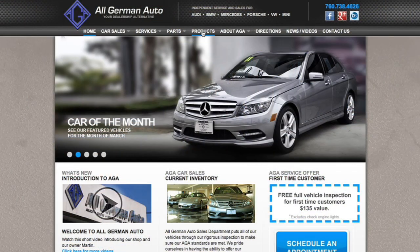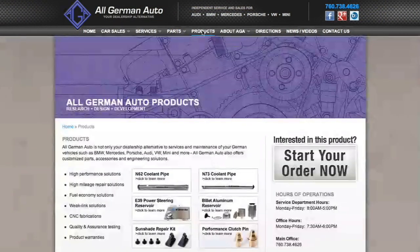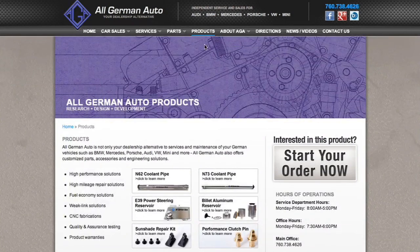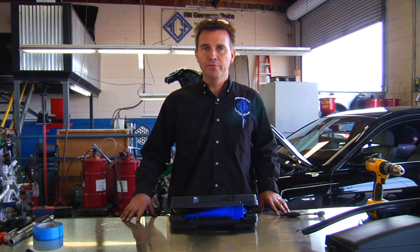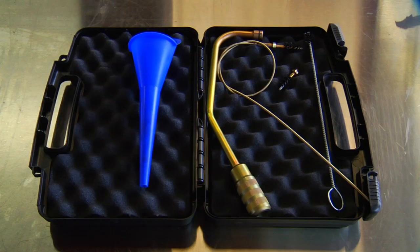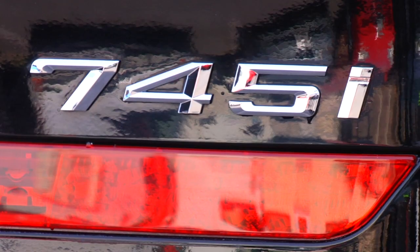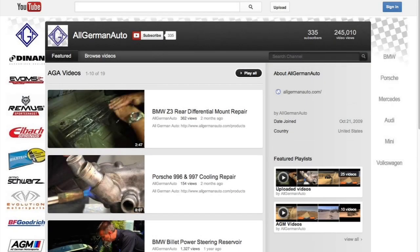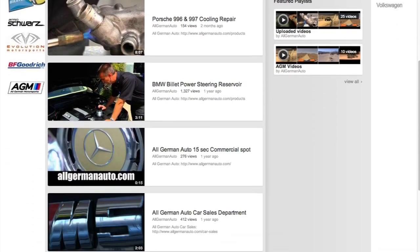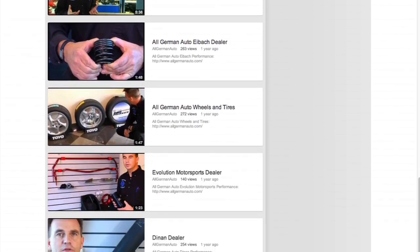If you go to allgermanauto.com, you'll find this on our webpage under the product section. Like the other products we sell, this is a very inexpensive solution to a very expensive problem. The first time you use this kit, it will more than make its money back. This applies to all N62 engines — not just the ones in the 7 Series, but also the 6s, 5s, X5s and so on. Thanks for watching — if you go to YouTube and search All German Auto, you'll find all our other videos on most of the products we make.